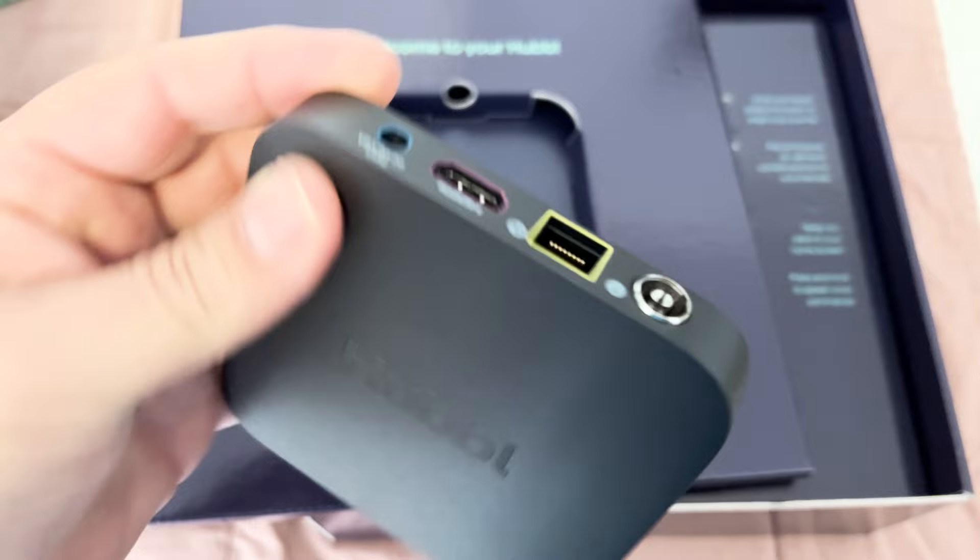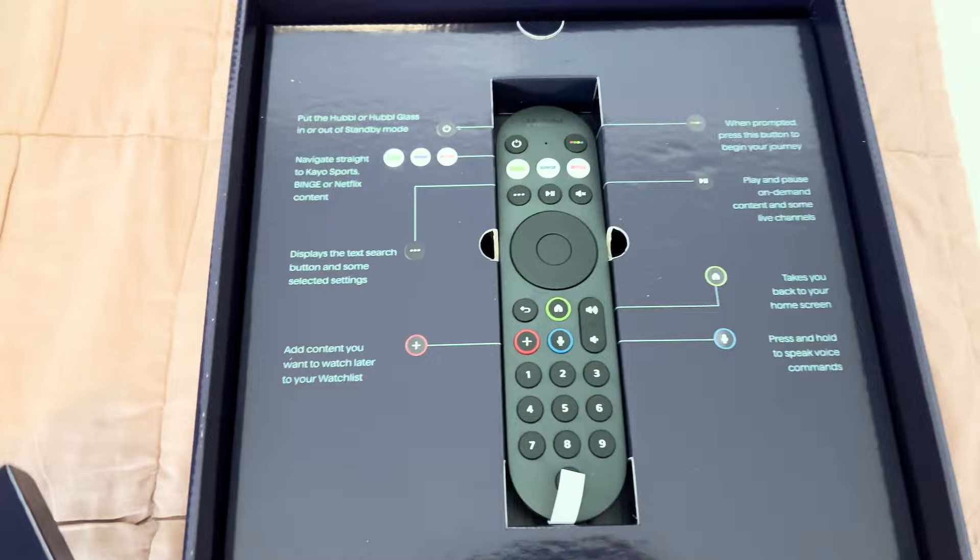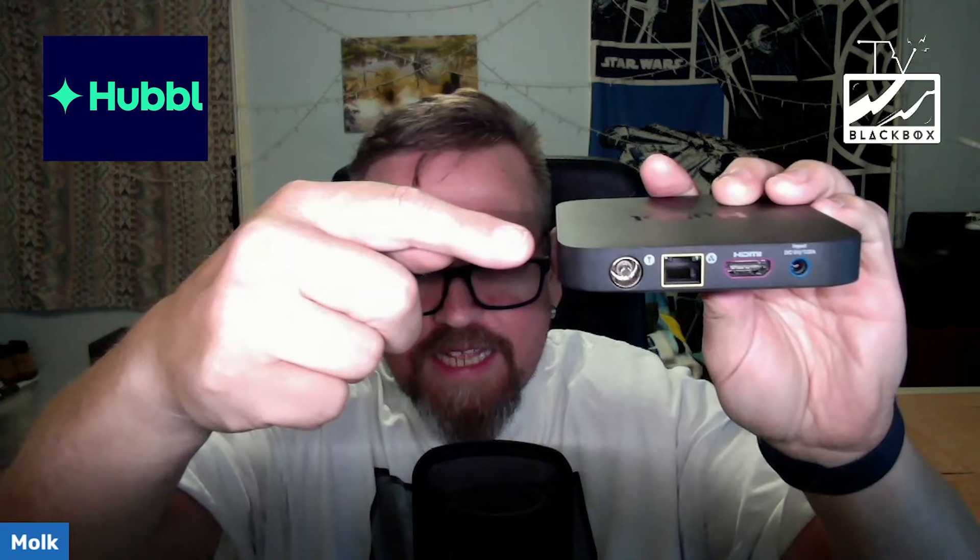There are nice foldy bits that echo the Hubble logo. The remote looks nice, the device itself looks great out of the box — really small, really functional. Critically, on the back there are only four ports: an antenna port, an ethernet port, an HDMI port, and power. That is literally it, color-coded to make it as idiot-proof as possible.